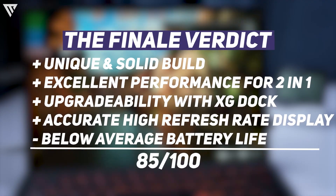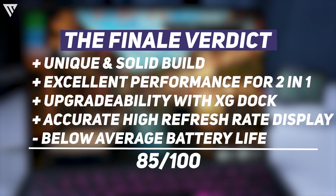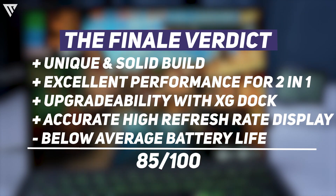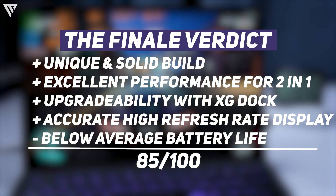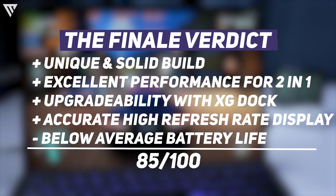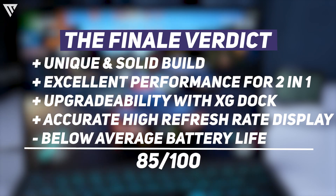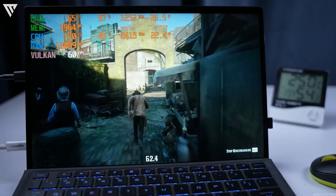So the final verdict for the Asus ROG Flow Z13 is that for around $1300 you get a great spec list, a premium and unique design, and a great display, all in a 2-in-1 form factor. The only real negative is the battery life, as you won't get much screen-on time when gaming. But other than that, it's a decent choice if you're looking for a Surface alternative.